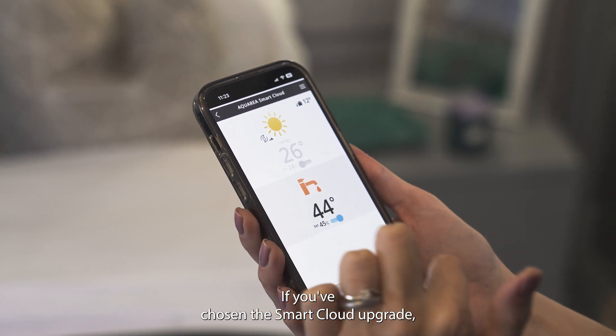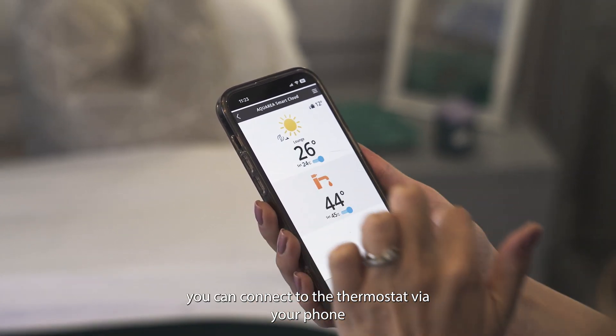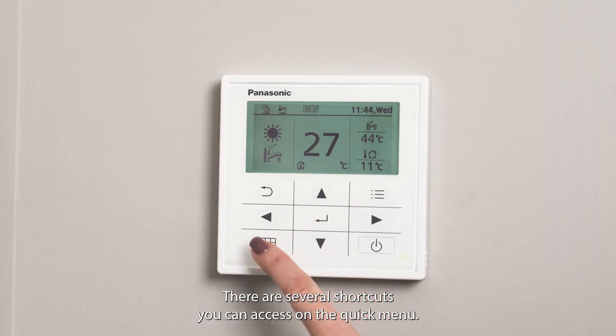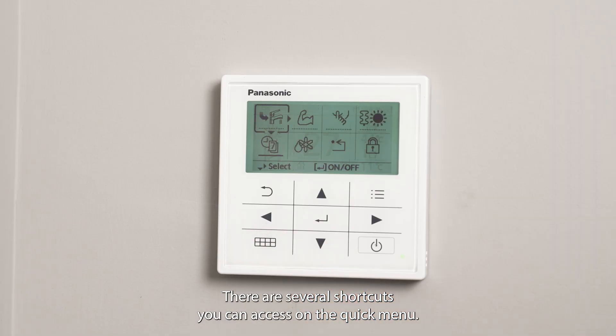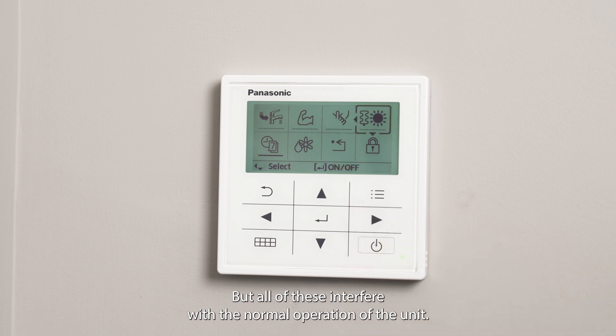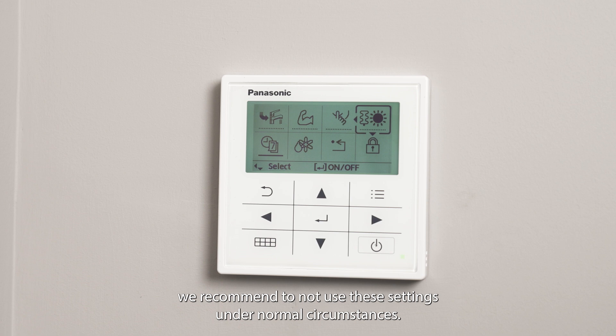If you've chosen the smart cloud upgrade you can connect to the thermostat via your phone and change the settings from there. There are several shortcuts you can access on the quick menu, including force hot water mode, powerful mode, quiet mode, and force heating mode. All of these interfere with the normal operation of the unit, therefore we recommend not using these settings under normal circumstances.